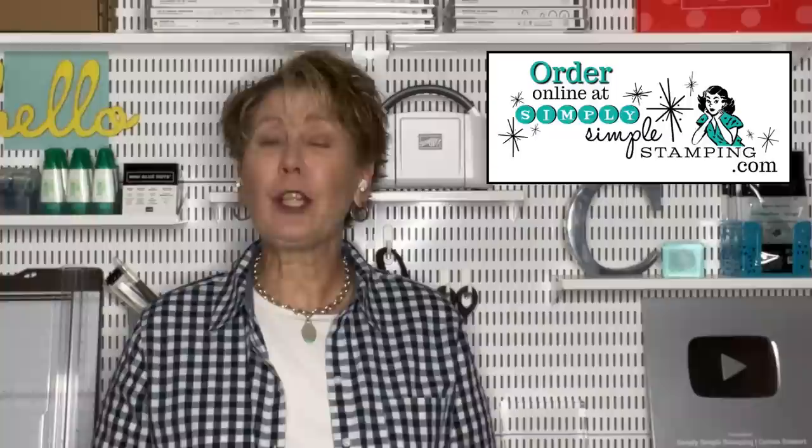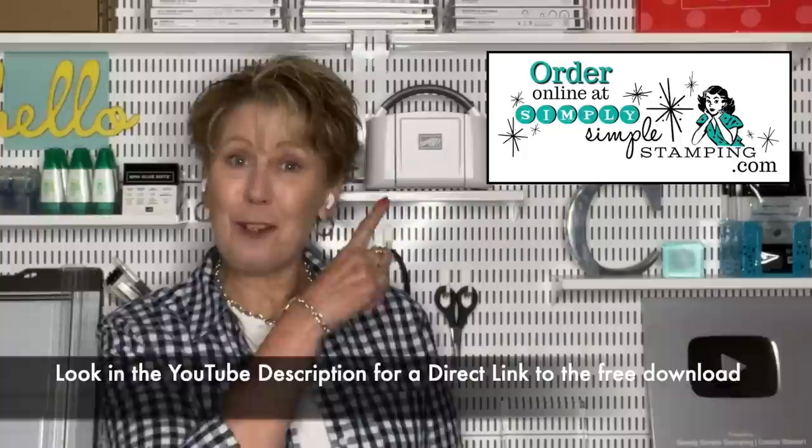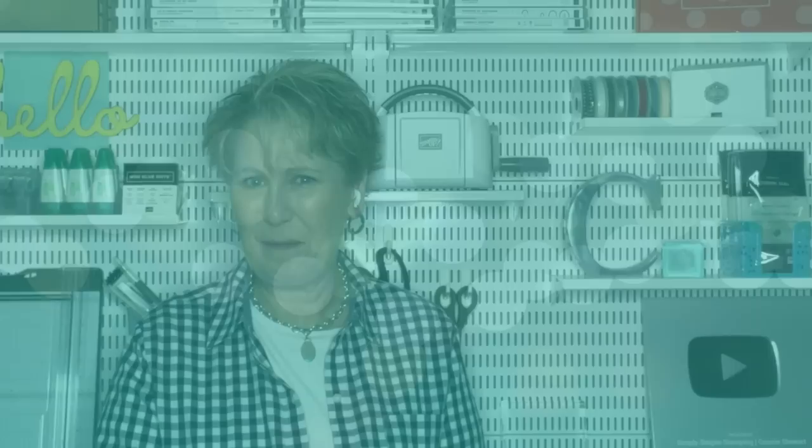Don't forget about the free download I have for you — it's hard to remember all the tips and this download will make it easy. Look in the YouTube description or go to simplysimplestamping.com to find the post. While you're there you can order too — if you need any of those fabulous punches, I would love to be your Stampin' Up demonstrator. I've got a few more tricks and tips, so let's continue.